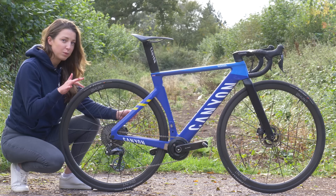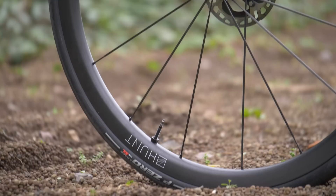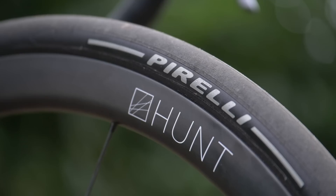Paired to the frame are these unreleased Hunt Carbon wheels. The rims are hookless, tubeless, and 32 millimeters deep. They use carbon spokes and weigh in at 1,200 grams a pair, which makes them quite possibly the lightest tubeless disc wheels in the world.